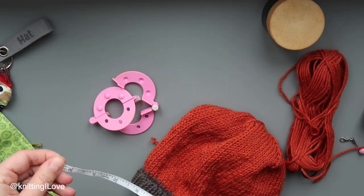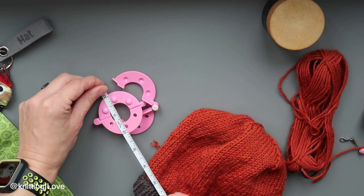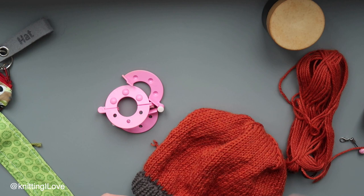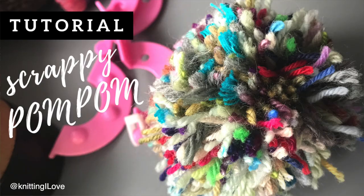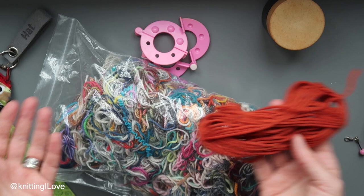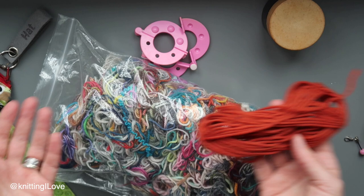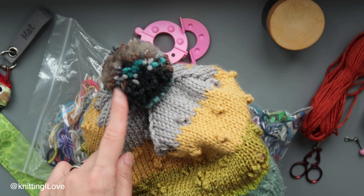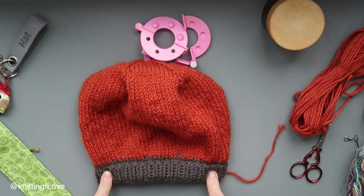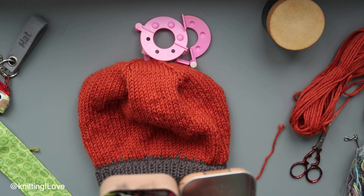I use my tapestry needle as if it were a knitting needle, slipping stitches as if to knit and keeping them on the tapestry needle, then pulling through. Switching to the next side — same story: slip as if to knit, pull nicely. I do another round just to secure the centre, then put the yarn through to the wrong side. That's our hat. Next I'm going to make a pom pom using a pom pom maker — about two and a half inch or 5.5 centimeter. I'll do a separate video for that.